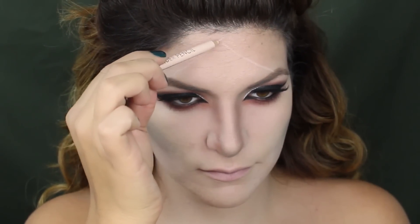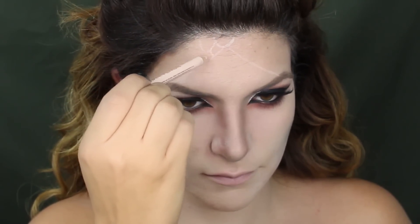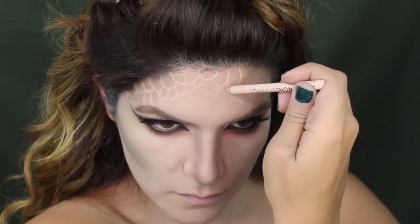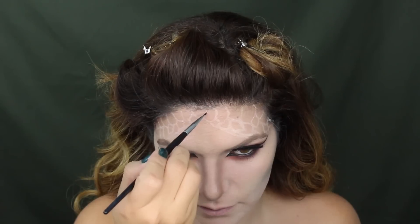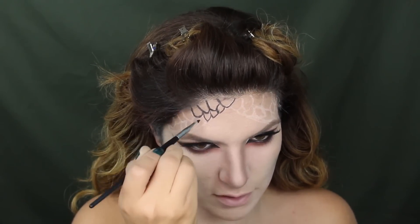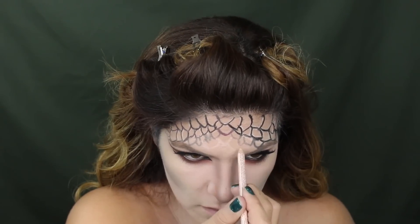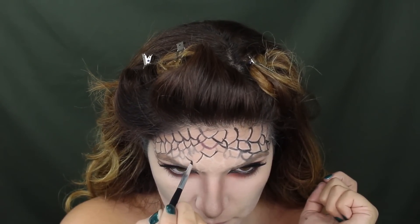Slowly but surely I'm taking this Wonder Pencil by NYX and starting to create the scales of a snake. If you like, you can pull up an image of a snake so you can look at the pattern it has. Now I'm using the Anastasia jet liner to just outline what I created, and here I'm using a different color pencil for some scales so I don't get confused at the end.